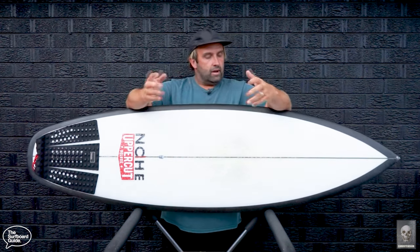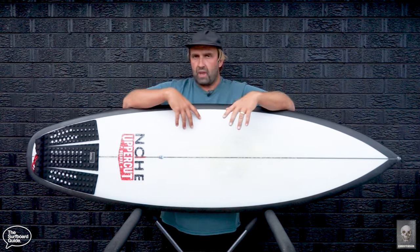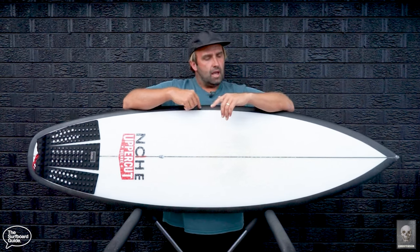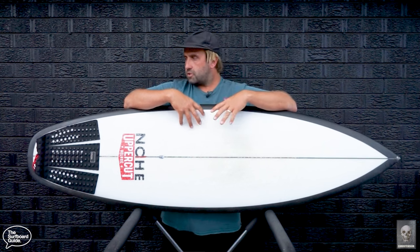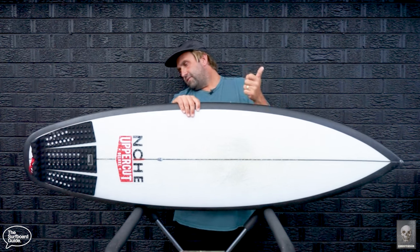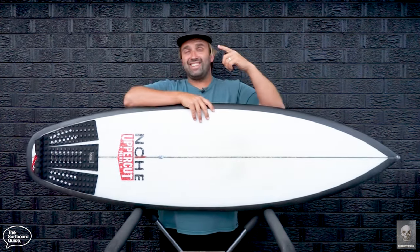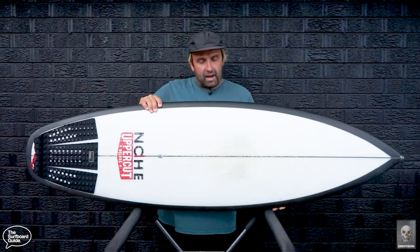This is a 5'10" OP1. I believe the 5'10" stock is 31.9 liters — I beefed it up a little bit to 33 liters. I don't know if I should have; 31.9 probably would have been all right, but 33 has been really good for a little extra paddle power. It's 5'10", 19 7/8", 2 11/16", and 33 liters spot on.